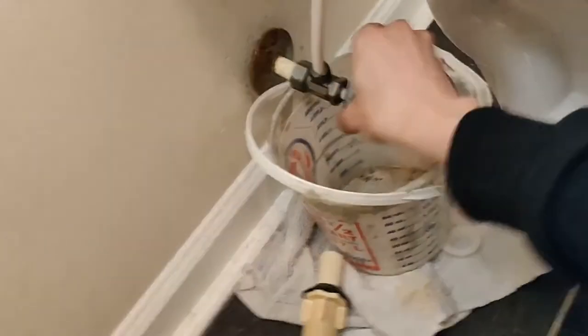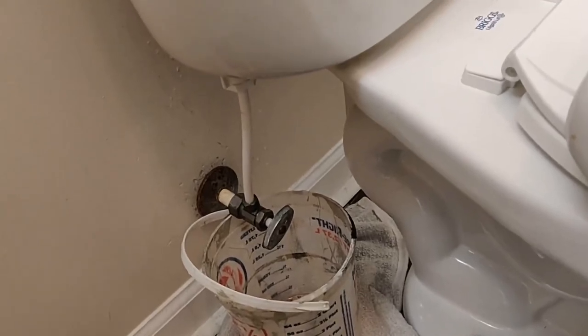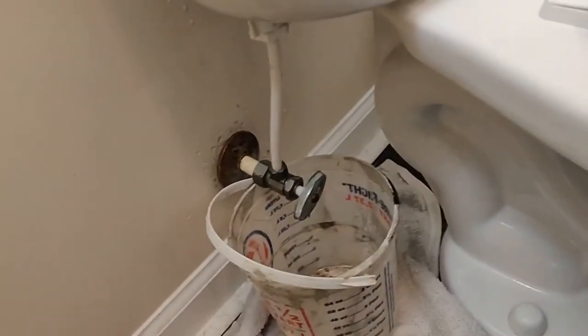Now let's turn on the water. We've got CPVC lines here. Check for any leaks. I keep the old lines unless they start to drip, but generally they haven't been an issue. We switch them out to stainless if they are.